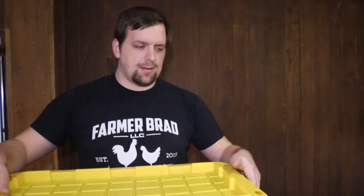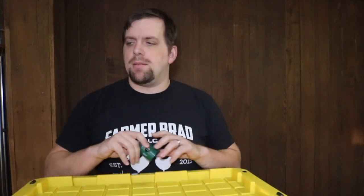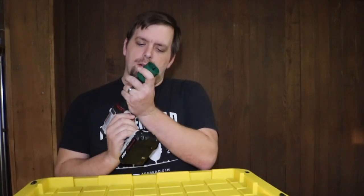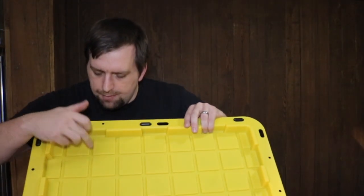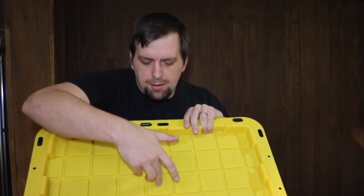We'll go ahead and figure out where we want to put the holes in the lid. After quickly re-watching M.I. Gardener's video, with this size of container he ended up putting 5 plants in there, and since he knows a lot more about this than I do, I'm just going to go with that. The plan is to put one here, there, there, there, and one in the middle. Actually, I'm going to flip it over.